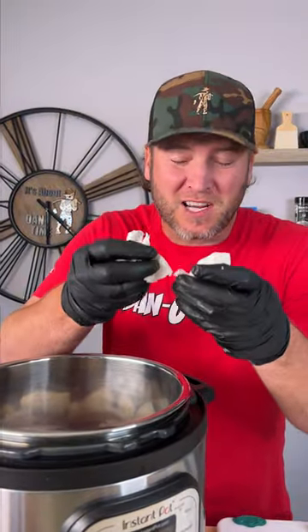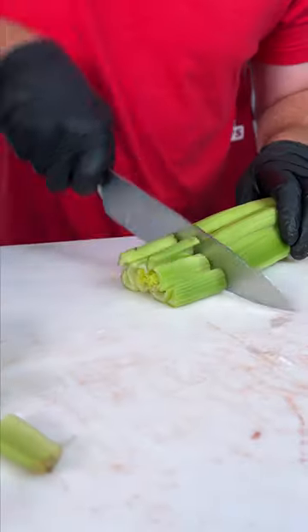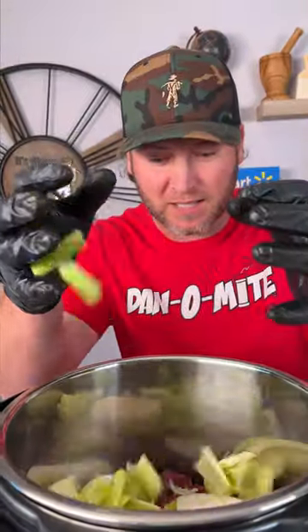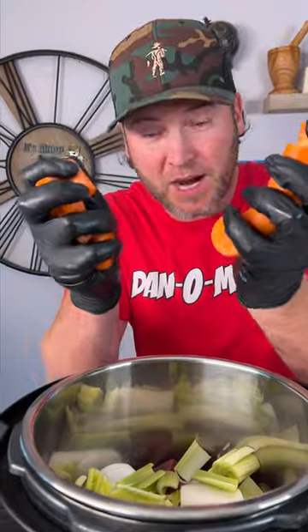I'm not really worried about the shell because we're gonna strain this in the end. Now we need some celery — celery in. Now we need two carrots — carrots in.